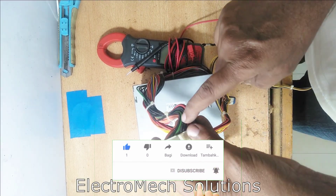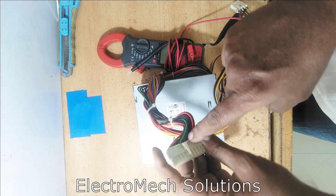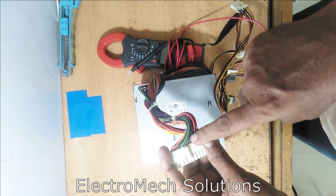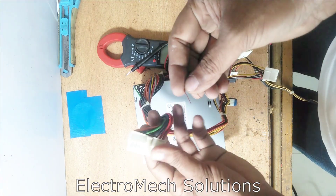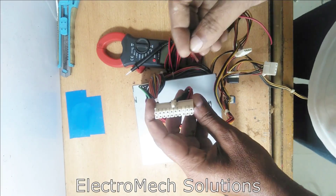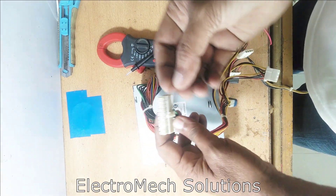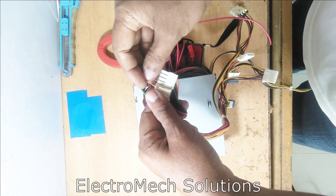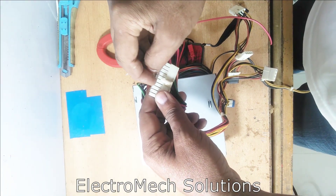The green wire — when connected to the black one, which is negative — performs the function of the start button. We will do the button function using a conductor wire. We need to connect this wire between the green and any other black lead.